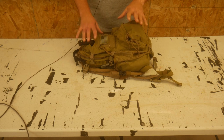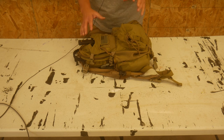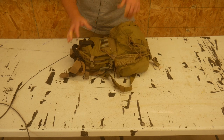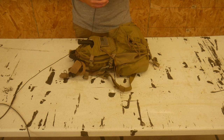Hey everyone, Dylan Schumacher, Citadel Defense. I decided to include this video in the American Minuteman series because I think I have found what is the best pack for the American Minuteman, and that is the Yote-style pack. So let's talk about that.